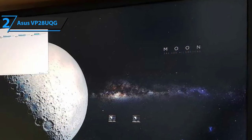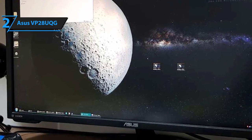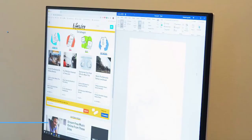Again, as we've mentioned earlier, the ASUS VP28UQG is decently expensive and falls under the boutique category, but nevertheless it offers tremendous value for the money and performs substantially better than most similarly priced models.